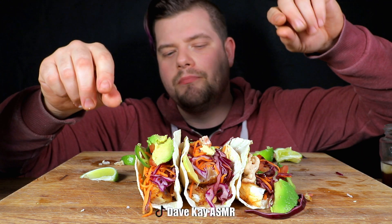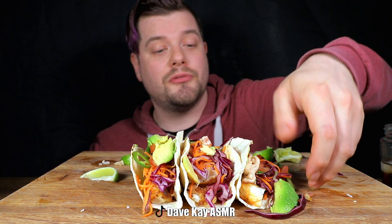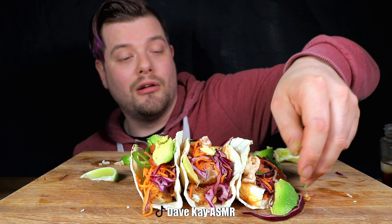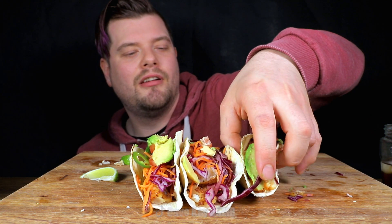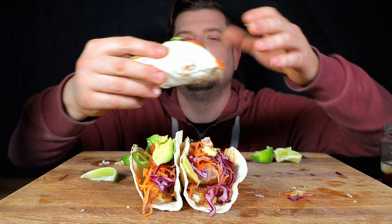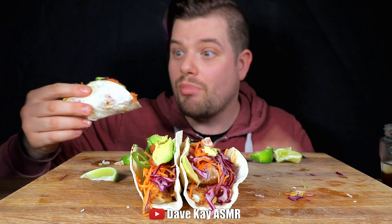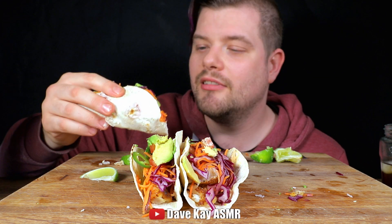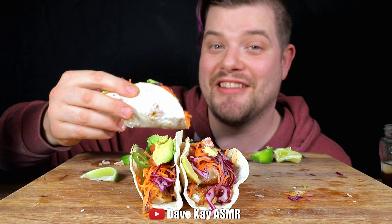By the way, if you have problems shaping corn tacos, I actually found a cool way to do it today — check out my Instagram story. Maybe it's just me, maybe I'm late to the party, but I had a bright moment today. That doesn't happen very often.